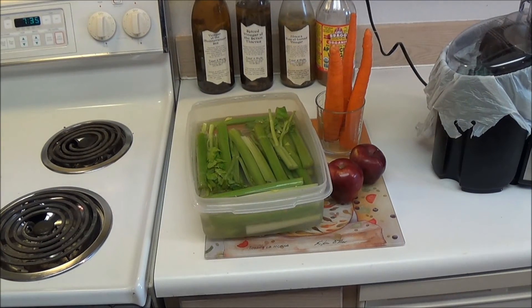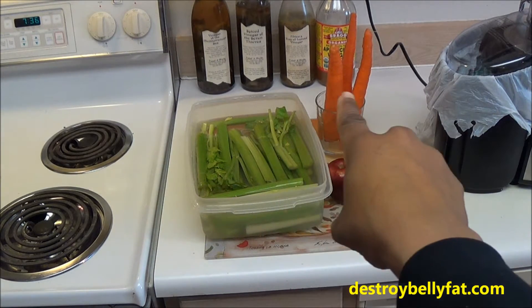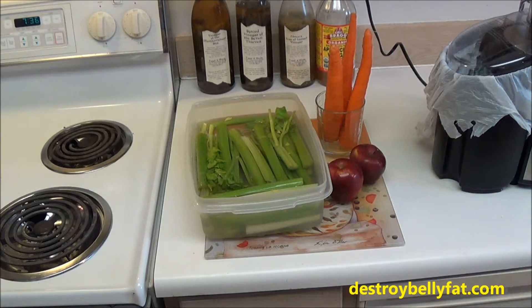Today we're gonna do another juice — an apple carrot celery juice. This juice is amazing: you can flush out fat, get all your micronutrients, vitamins and minerals, and it also helps give you energy and revitalizes you. We all know there are great benefits with celery, carrots and apple. This juice is going to be apples, celery and carrots. Let's get started.